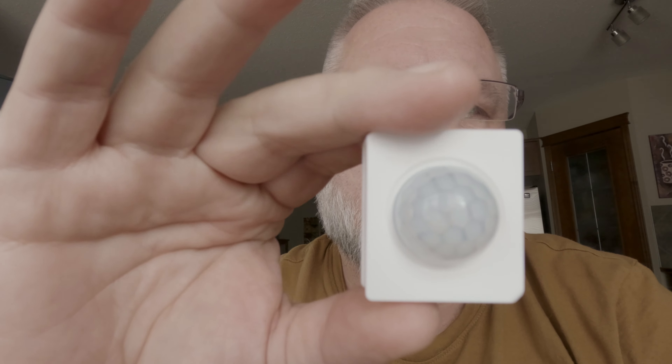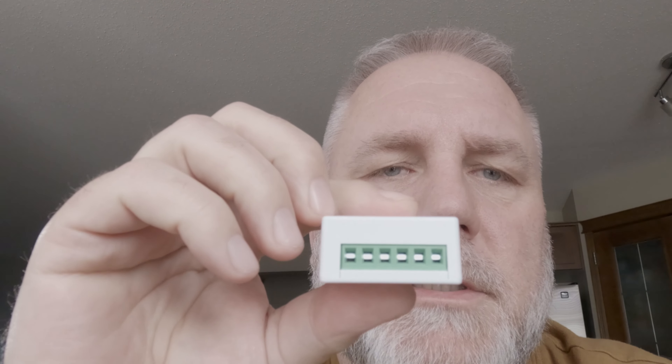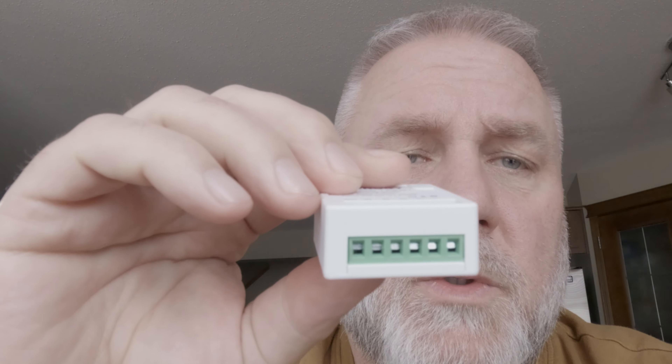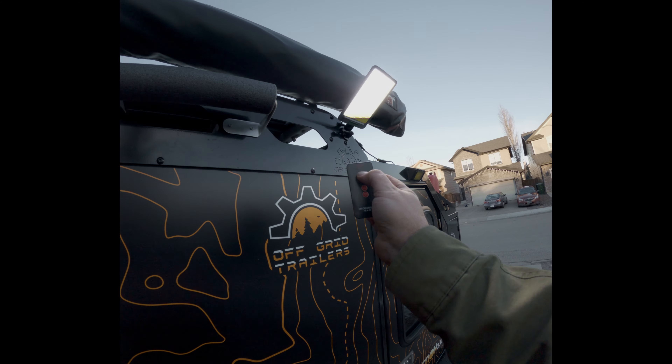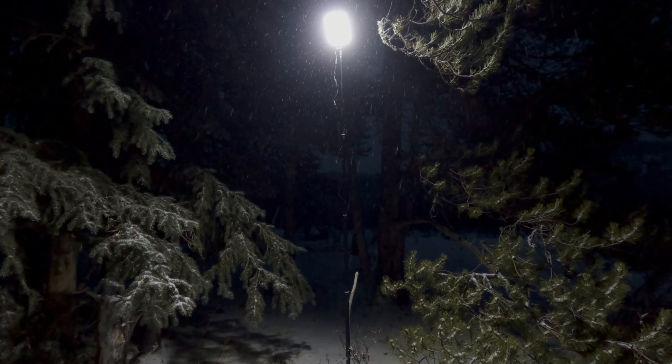Picture this: motion sensors on both sides of your trailer, smart relays ready to activate custom scenes. A world of possibilities is at your fingertips. From off-grid camping to emergency preparedness and everything in between — at Rebellion Off-Road, it's your passport to adventure.